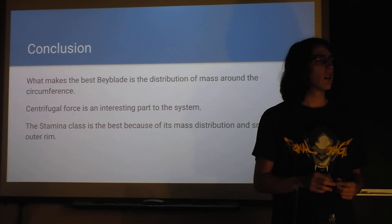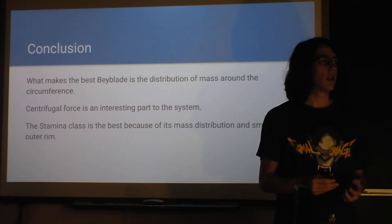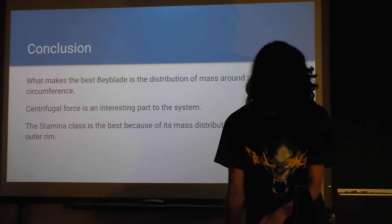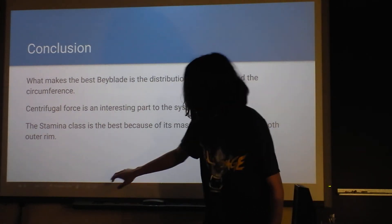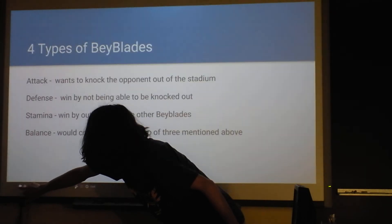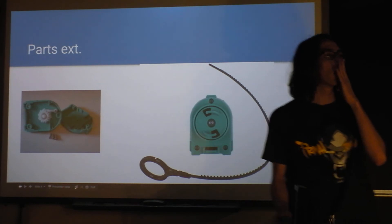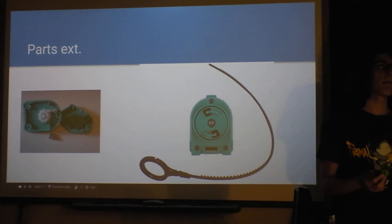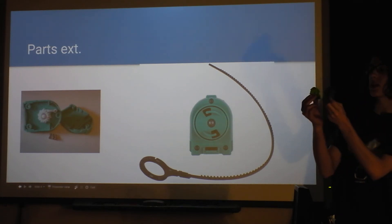During Q&A: there's a mechanism that actually makes it spin — a little plastic piece in the launcher. All the launchers are the same size, so the radius at which force is applied is constant across all Beyblades. They're all the same in that regard.